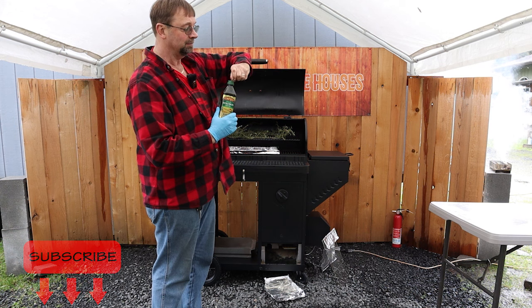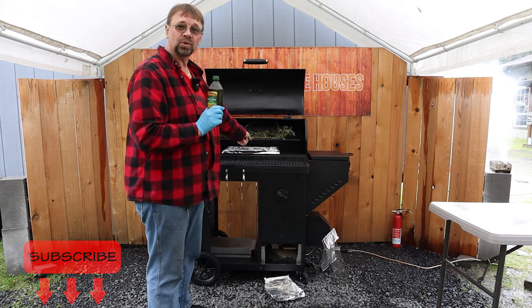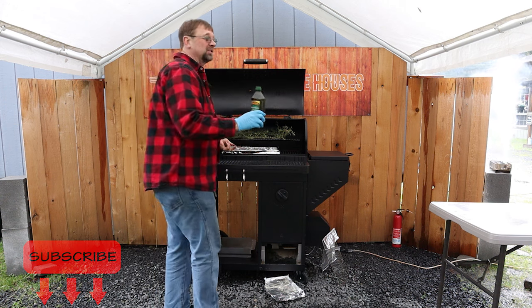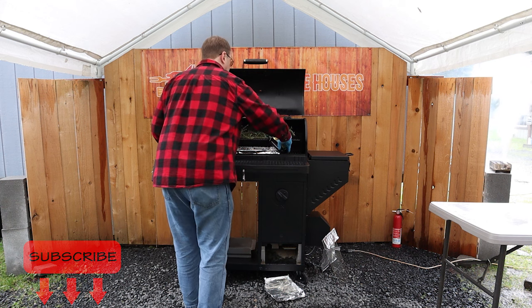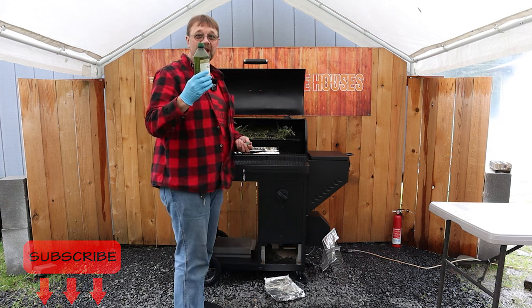I'm gonna go ahead and open this bottle. I like to have the tray in there before I pour it, because it's kind of easy to spill, and if you get this oil everywhere, it's a big, huge mess. Make sure you save this bottle.